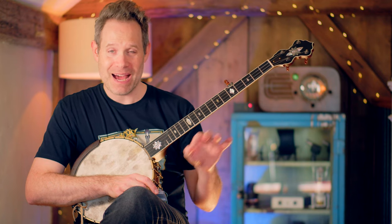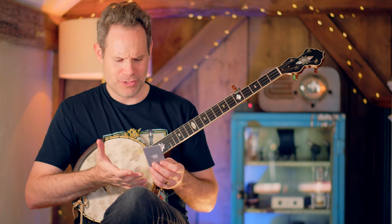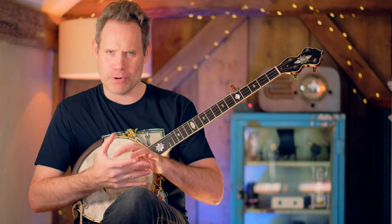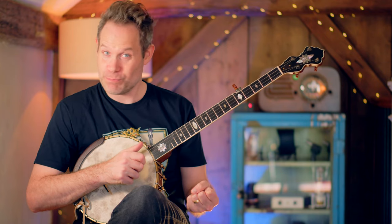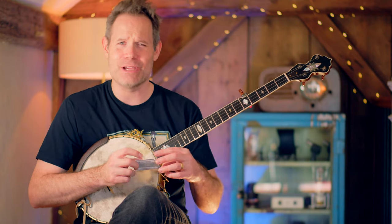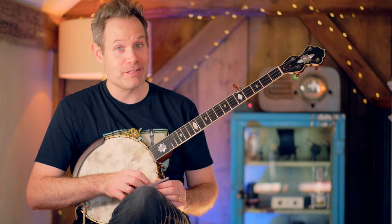Now that you know what the credit card trick is, let's talk about why it is a dumb way to learn how to play banjo. Credit cards are one size and hands are different sizes, so you may be the perfect size person to use a credit card in their hand. But for me, the credit card is actually super small, so I end up in a very crunched up position that is not natural — not a good example of what the claw hammer stroke should be for my hand. I have also used this technique with some students where the credit card was way too big for their hands. So it's either too big or too small; it's very hard to get a Goldilocks hand with a Goldilocks credit card.